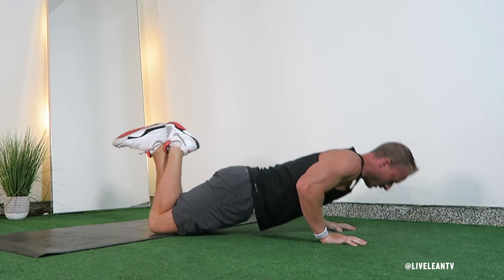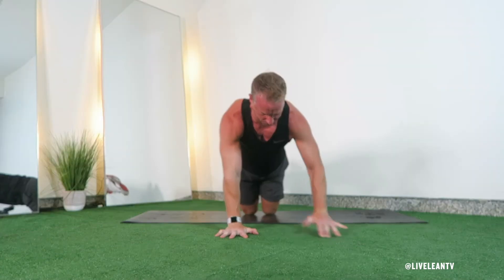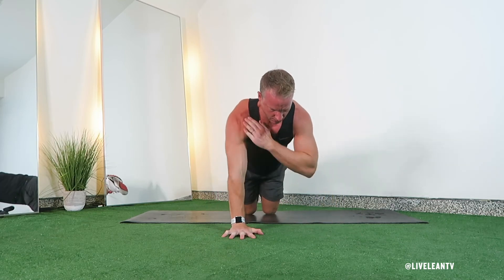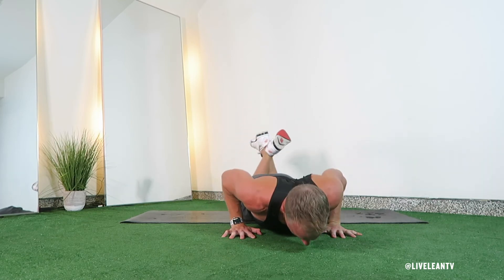Think about pressing the floor away from you to extend your arms and lift your body back to the starting position, keeping your core tight. Immediately tap the opposite shoulder with one hand, then do the same thing with the other hand.